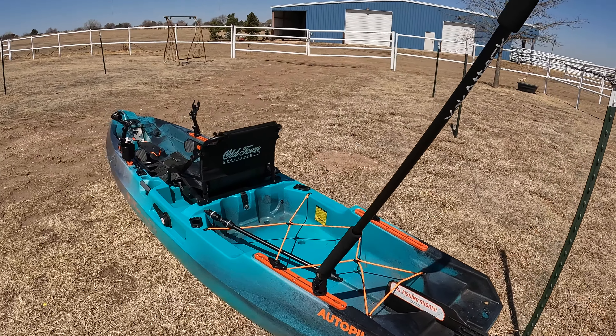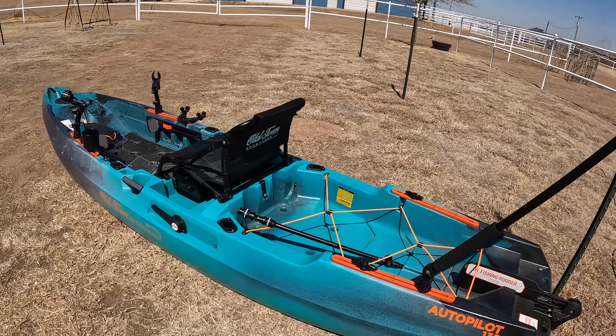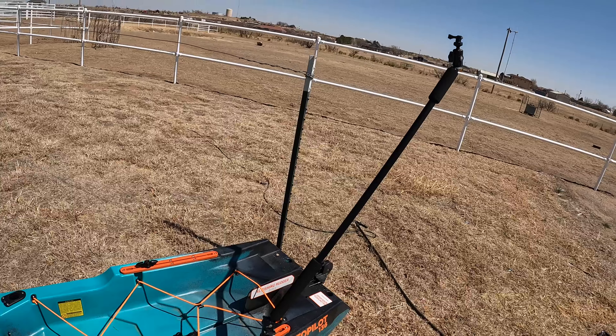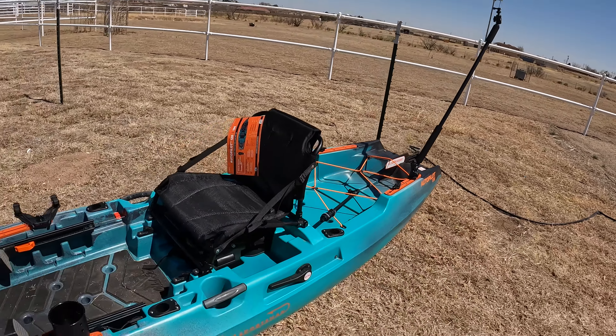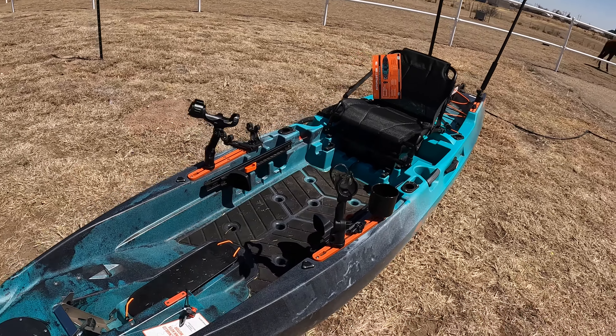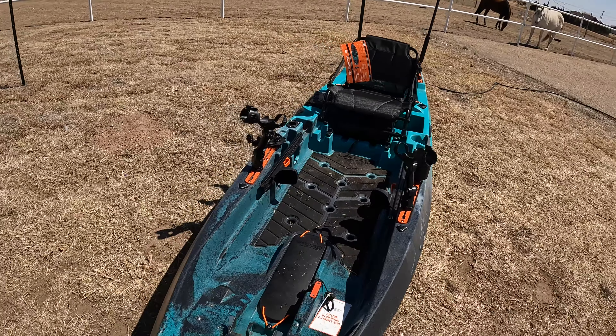This is it. It's not 100% complete — we still have to go get the stickers — but we put a bunch of accessories on and kind of got it ready to do some crappie fishing.